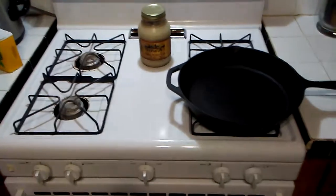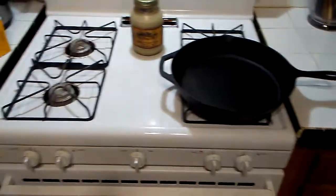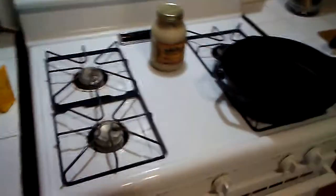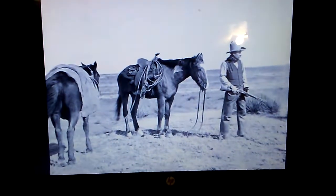I'll slow down and try to get the camera rigged up so you can see the process of the meat getting seared and the other goings on in the kitchen. Bear with me — I had to adjust the music up a little bit. Gotta have good music when you're cooking, that's my deal — just helps keep the time rolling.